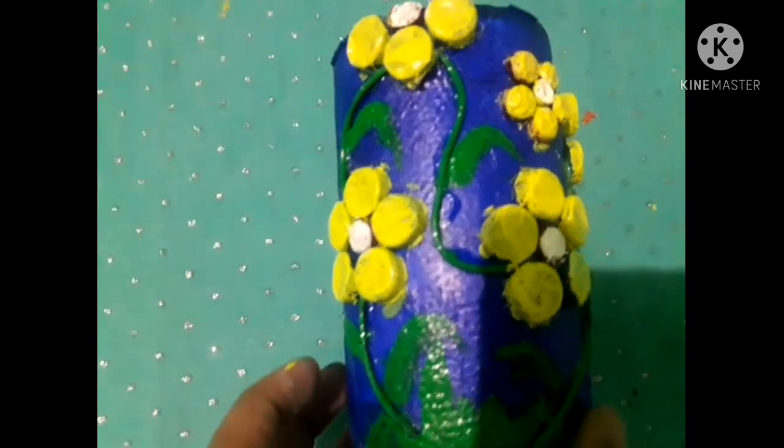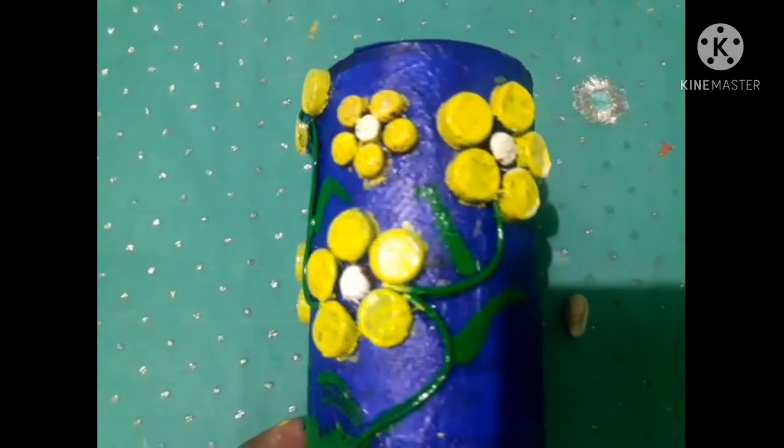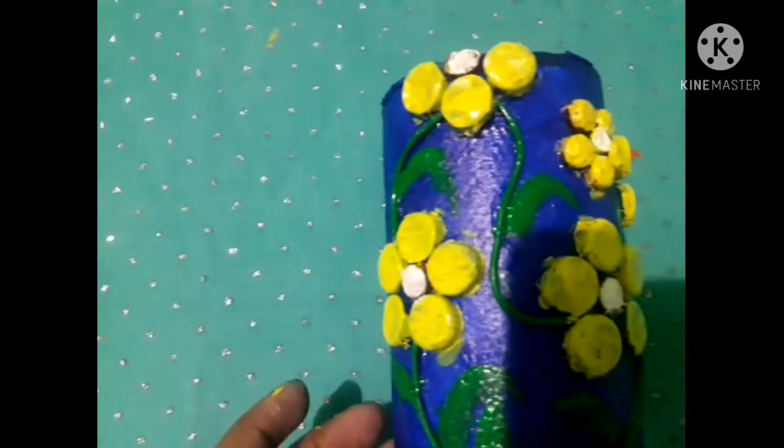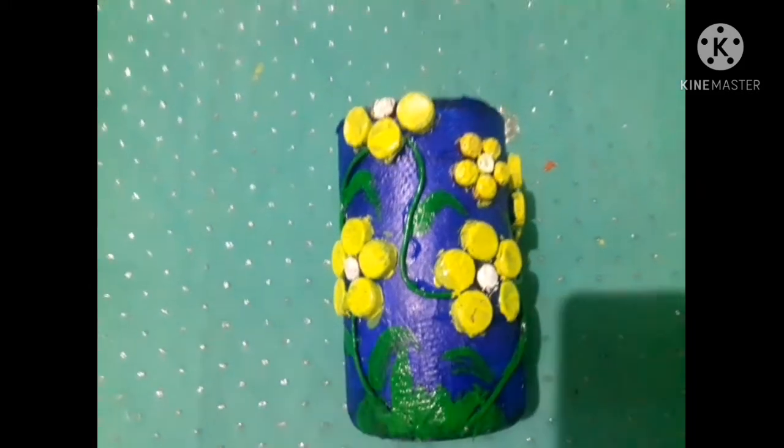We used these bottles — we used to save and reuse waste bottles and strips instead of throwing them away.